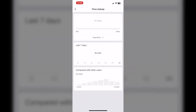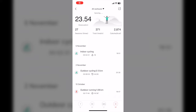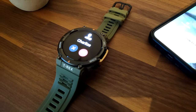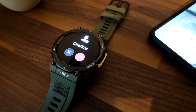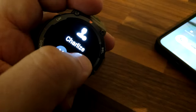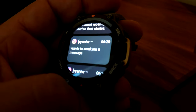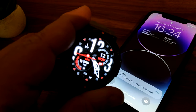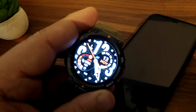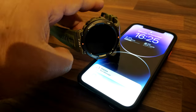The watch uses Bluetooth 5.0 to connect with your smartphone. As a smartwatch, you can see call notifications on the watch and mute or reject the call, though you cannot make phone calls from the watch. You will also see normal notifications like Instagram. However, bear in mind that iMessage, WhatsApp, and normal SMS notifications don't work when paired with an iPhone.